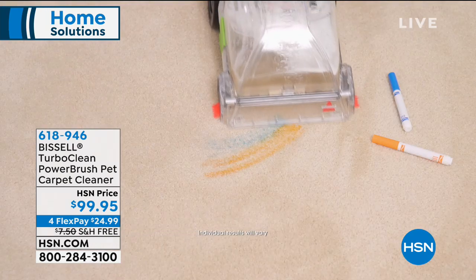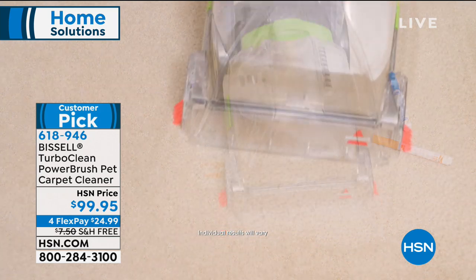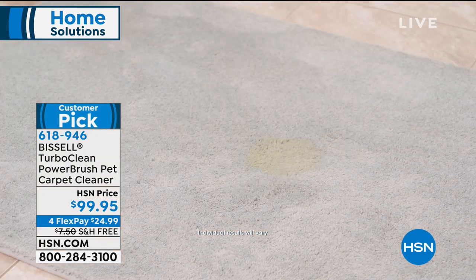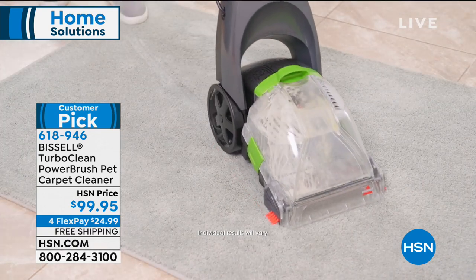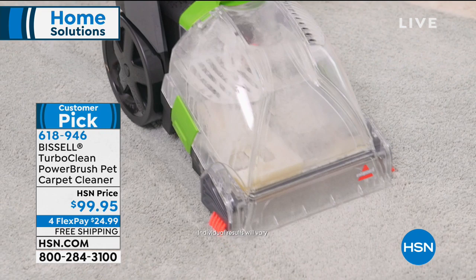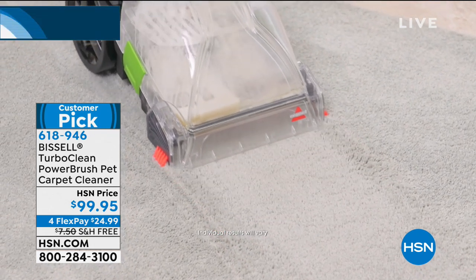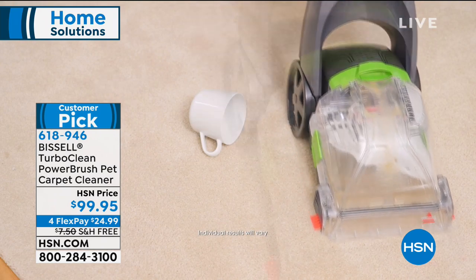We are thrilled to have Bissell coming up next with a big customer pick on hsn.com. Think about Bissell — they're a leader in the industry with so many amazing products to help us clean our home. The Turbo Clean Power Brush Pet Carpet Cleaner is their number one carpet cleaner on the market, and today we have the best value on this customer pick, bringing it to you for under $100.